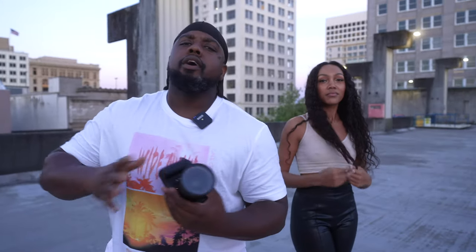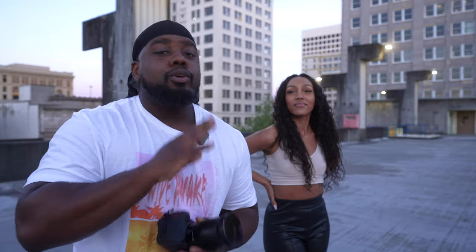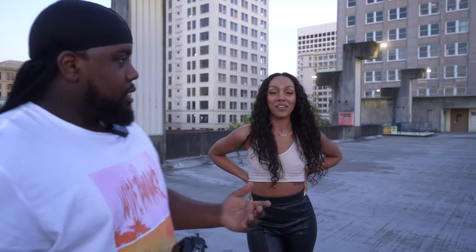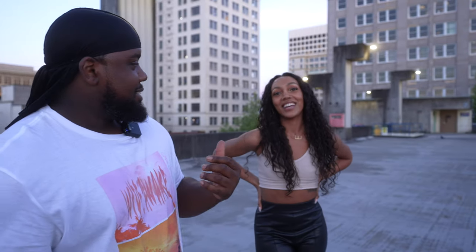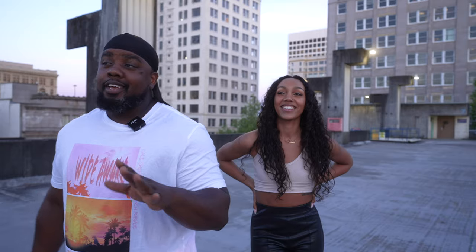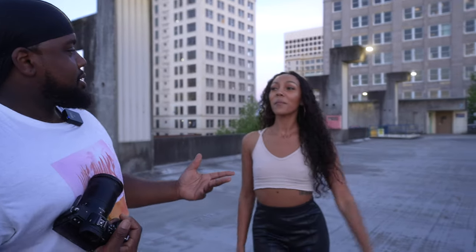Alright folks, we are done with the shoot — hopefully you enjoyed it, hopefully you learned something, and hopefully you hit that thumbs up and leave a comment below. Did you have fun? It was her first shoot out and she flexed on us — she said she's related to Jimi Hendrix, from her dad's side. So we've got some royalty here. Make sure you hit that thumbs up, leave a comment, stay tuned for the next one.